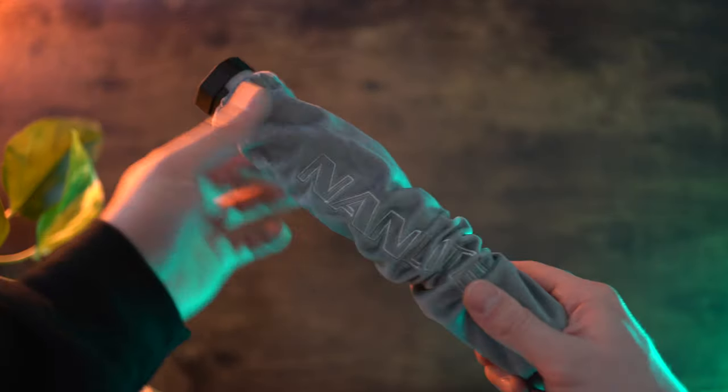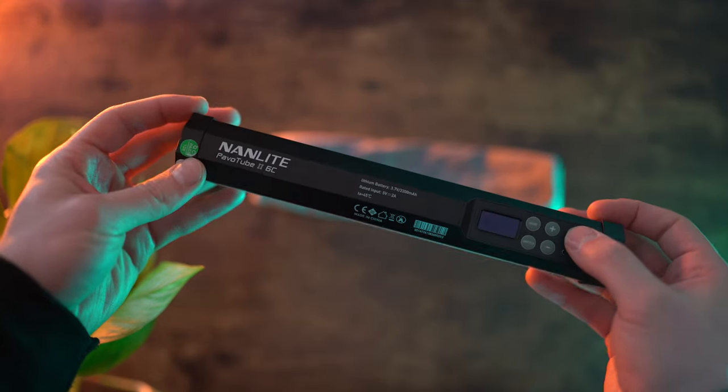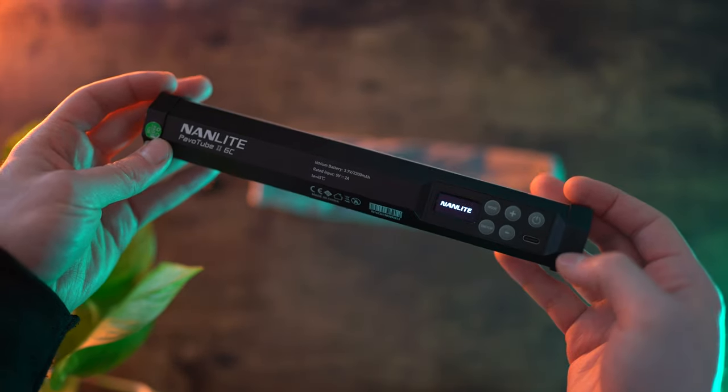Finally, I want to quickly touch on lighting. These are the Nanlite Pavotube light bars — you can see the blue and orange light here in this setup coming from them. They're so nice and small, and I always chuck one or two of these Nanlites in my camera bag no matter where I'm going — London or traveling — because you just never know when you're going to need some good lighting. That pretty much wraps up what's in my camera bag for 2023. I really hope you found this insightful, and if you did please drop a thumbs up. Feel free to check out my other videos and subscribe — I look forward to catching you guys in the next video!